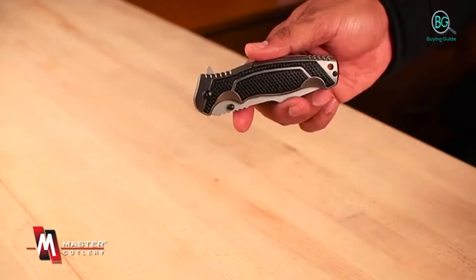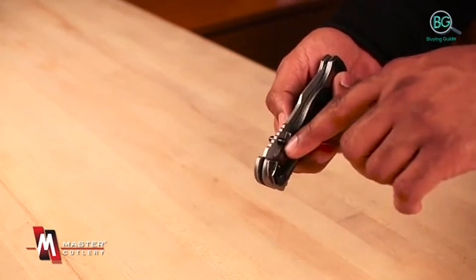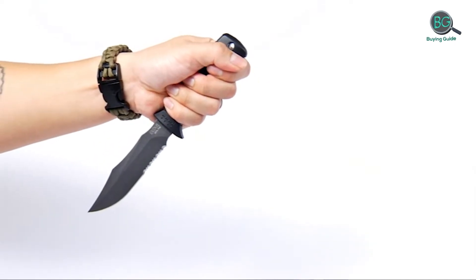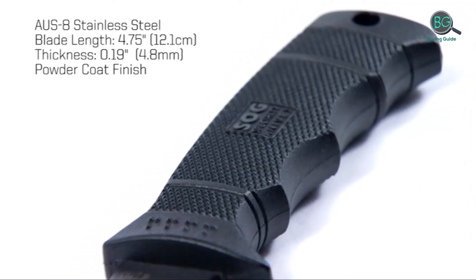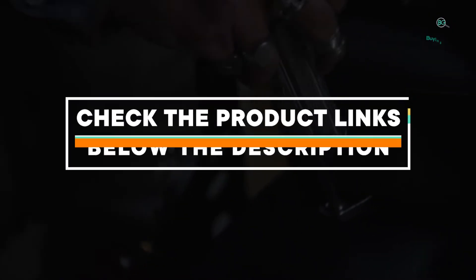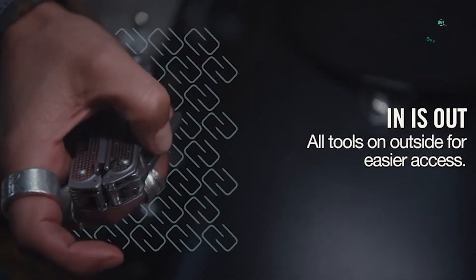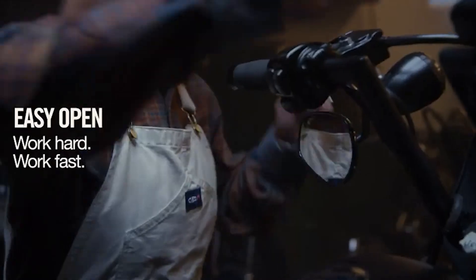In this review, we will be discussing in detail the best Emerson knife available in the market today. This list was created based on my viewpoints as well as the cost situation in the market. So whether you need the best Emerson knife, this list will show the products available. If you want more information and price, please check the product link below the description. Please subscribe to our channel for more updates. Buying Guide presents top 5 best Emerson knife. Let's get started.